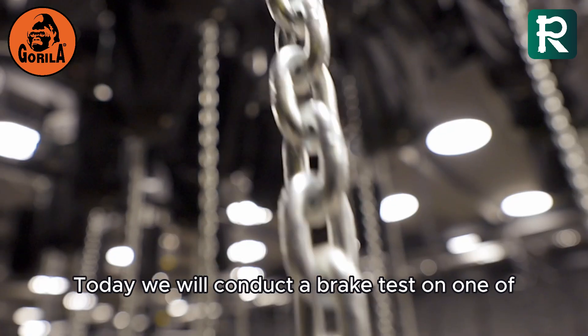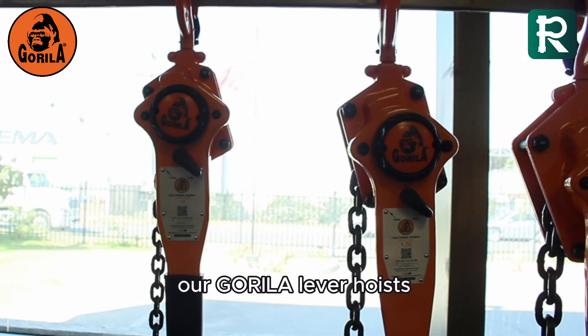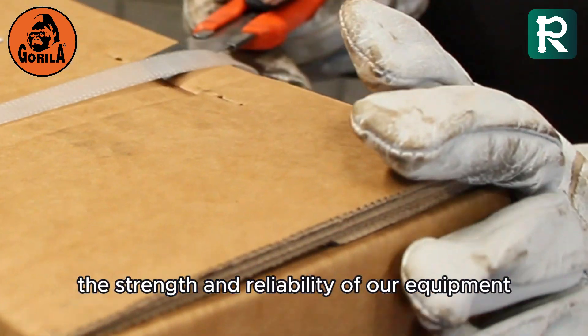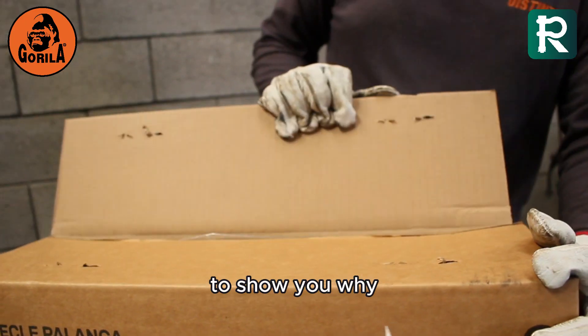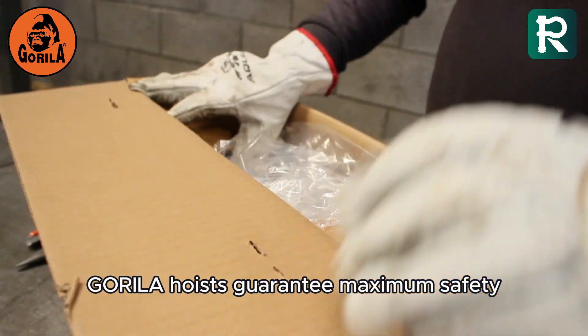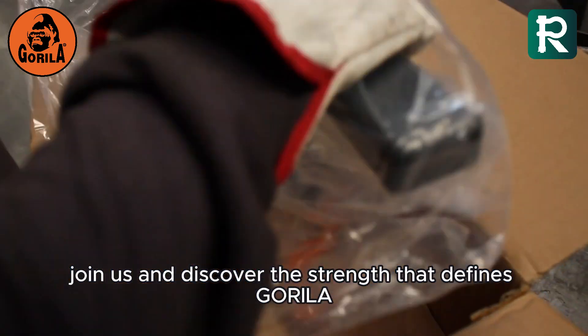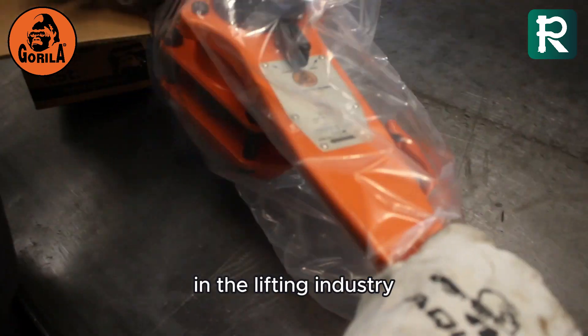Today, we will conduct a brake test on one of our Gorilla lever hoists. This is the moment where we test the strength and reliability of our equipment to show you why Gorilla hoists guarantee maximum safety in every operation. Join us and discover the strength that defines Gorilla in the lifting industry.